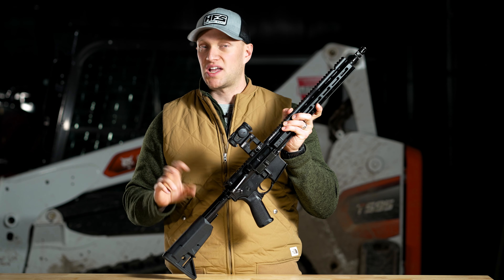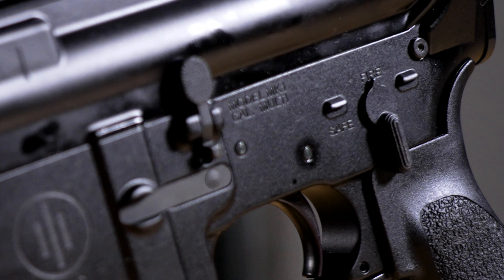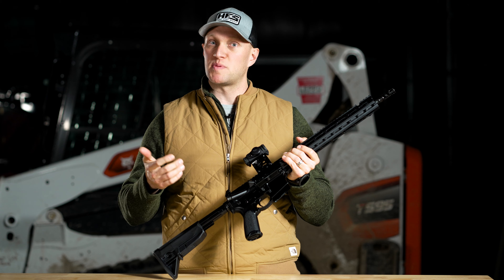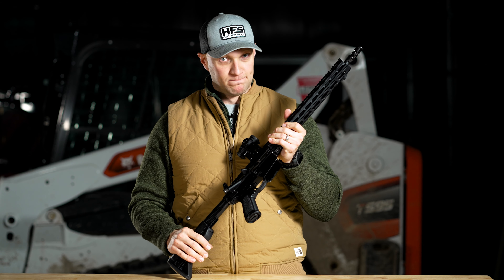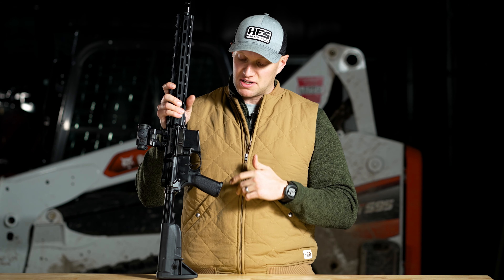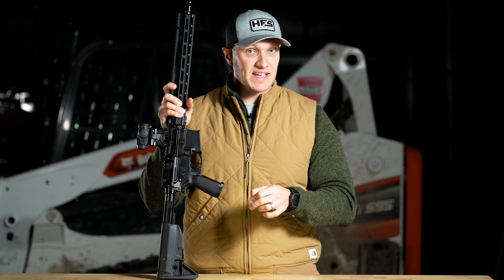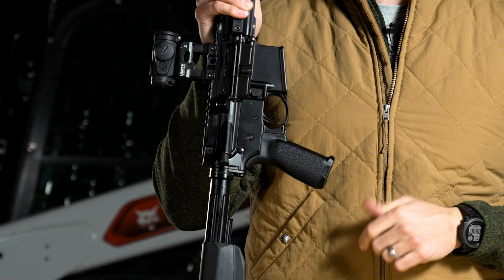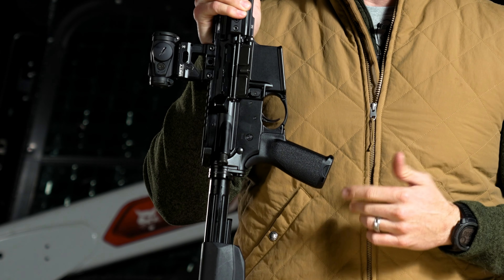The safety is the standard mil-spec single-sided right-handed shooter safety. I wish it had an ambi safety, especially for the price of this rifle — I think it should. However, it's positive and has a good detent in it. The trigger was described as a mil-spec enhanced or mil-spec plus trigger, but it was more like the hammer of Thor — very heavy, around the six and a half to seven pound range, with a two-stage feel.